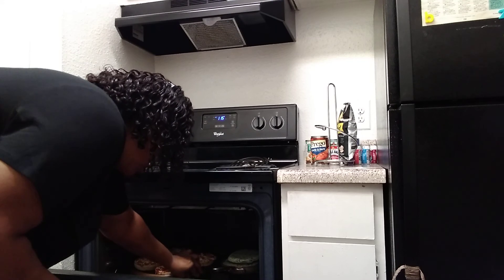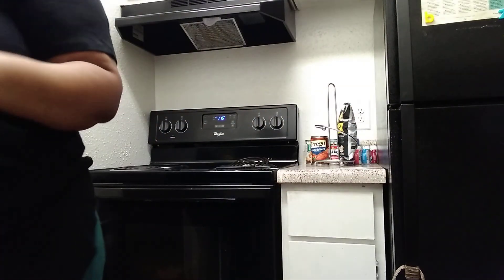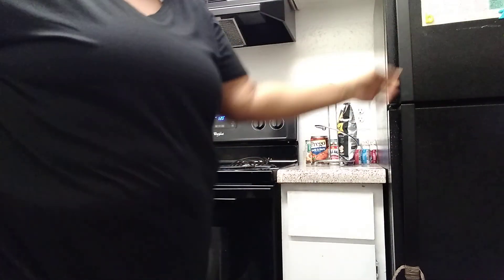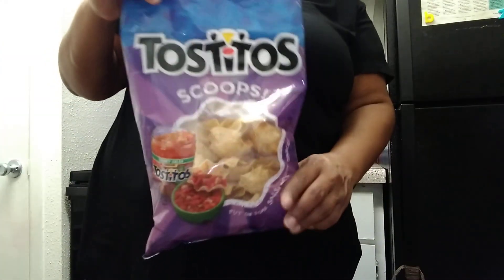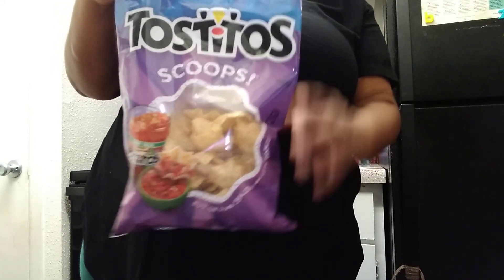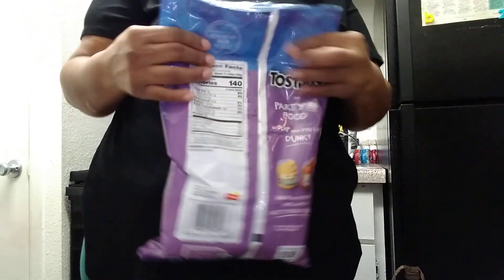Let's put it in the oven and let it cook along with the pizza. I'm gonna check on it every now and then and stir it with a spoon. Then we're gonna have it with some scoop tortilla chips that I had already opened because I was enjoying some spinach dip yesterday.